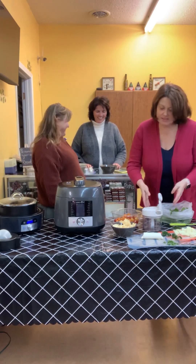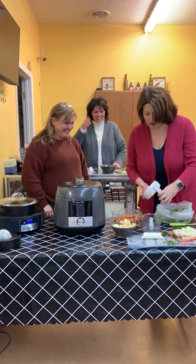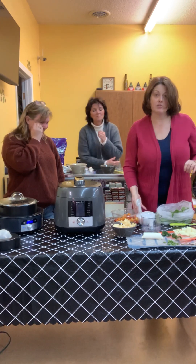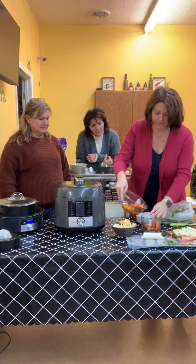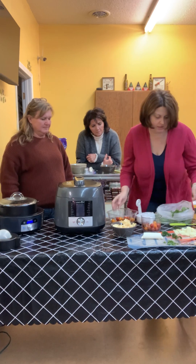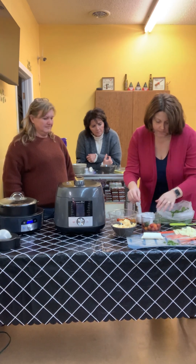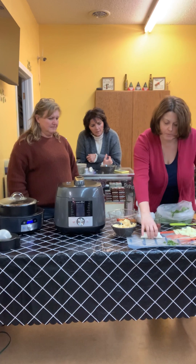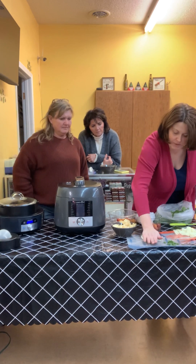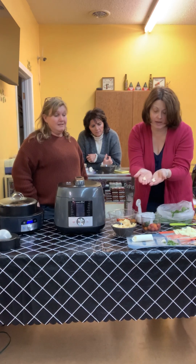This is fresh salsa, and this summer for gardening purposes this will be super easy. You just put in some cherry tomatoes, then we're going to put in jalapeños and then garlic. This is our garlic peeler — you just put the garlic in, roll it a couple times and they come out peeled.